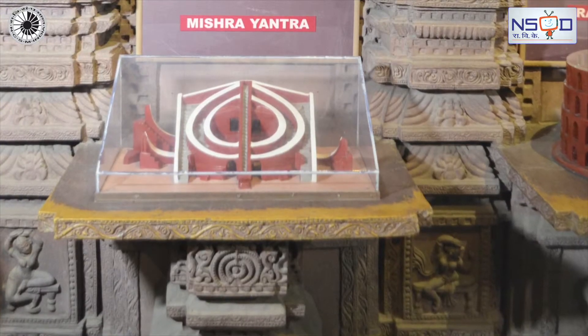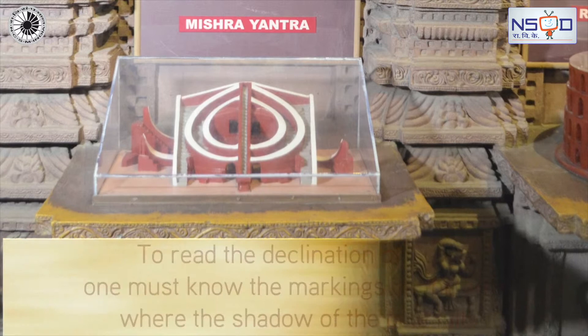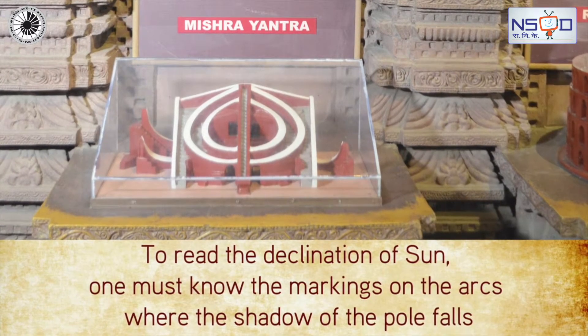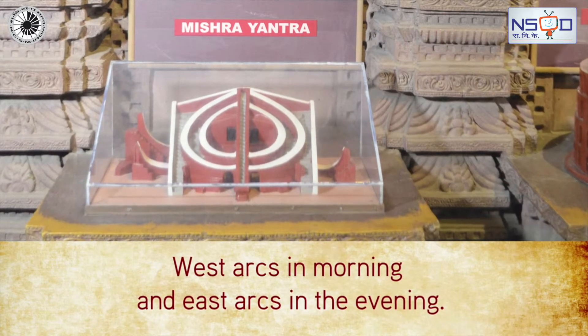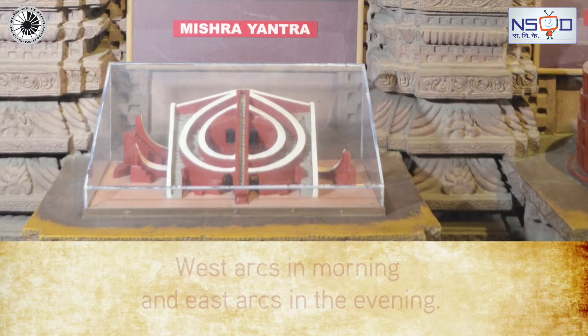To read the declination of the sun, one must know the markings on the arcs where the shadow of the pole falls — which is the west arcs in the morning and east arcs in the evening.